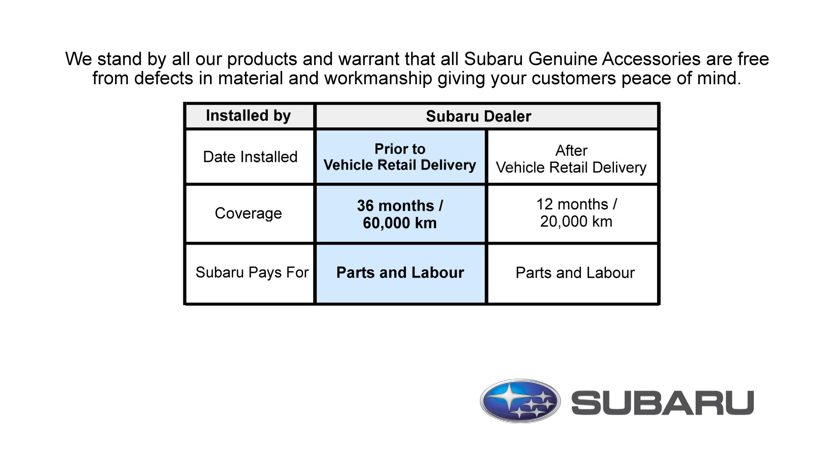If they were installed prior to delivery of your new Subaru, then you are covered for parts and labor for 36 months or 60,000 kilometers. If the accessories were installed after initial delivery of your Subaru, then you are covered for 12 months or 20,000 kilometers.